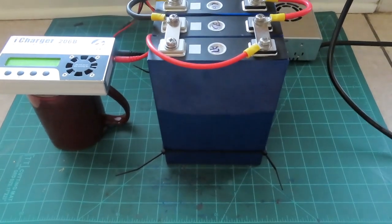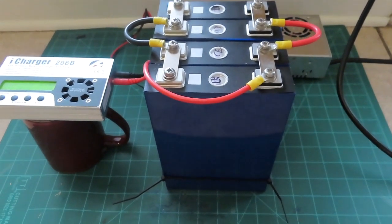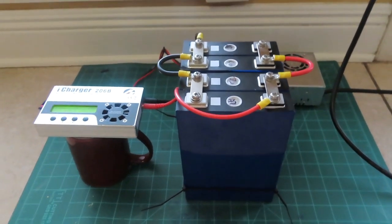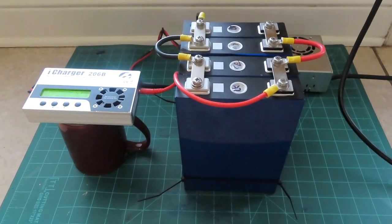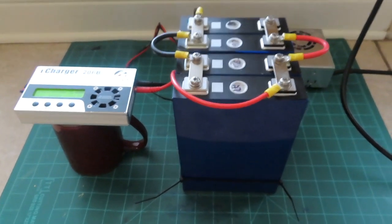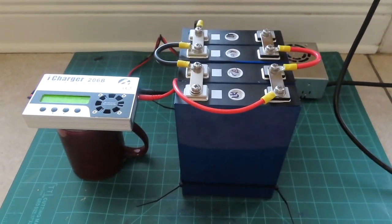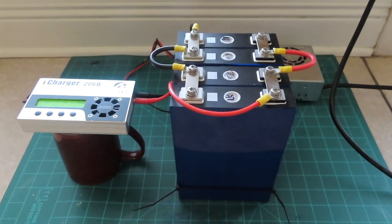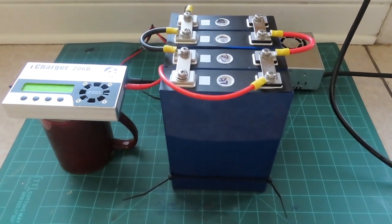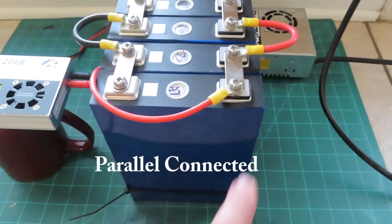Now we're going to top balance these batteries. That helps get all the different cells on the same level, so when you put them together in series they'll function well — one cell won't top out before another, and hopefully one cell won't bottom out before another. Voltage alone isn't a good determiner of state of charge for LiFePO4 batteries — the voltage curve is so flat that it doesn't often tell you much. So what we're going to do is a top balance. I've got all the cells connected with negatives here and positives here.